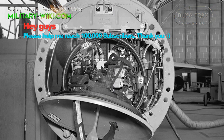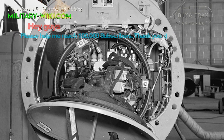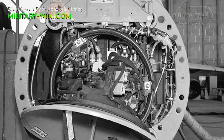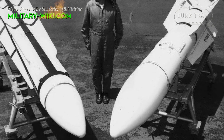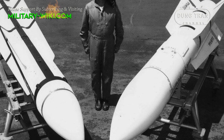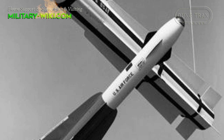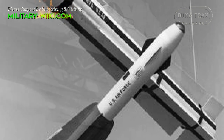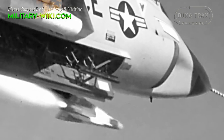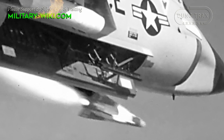The F-108 was intended to carry the Hughes AN/ASG-18 radar, the US's first pulse-Doppler radar set. The radar was used to guide the Hughes GAR-9 air-to-air missile, three of which would be carried on a rotary launcher in an internal weapons bay. The GAR-9 was a very large, long-range weapon with its own radar set for terminal homing, intended to fly at Mach 6 with a range of almost 112 miles.